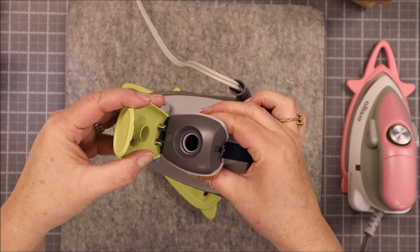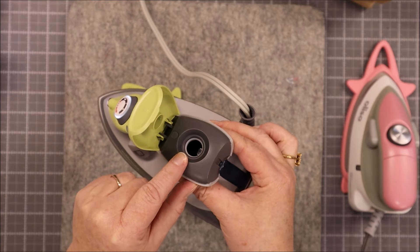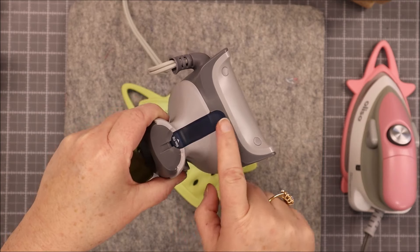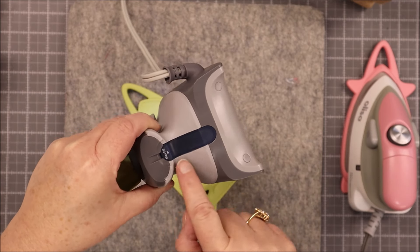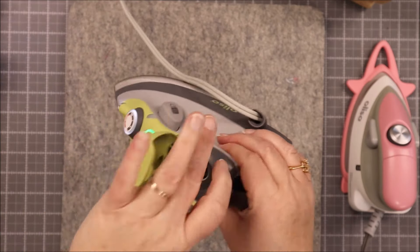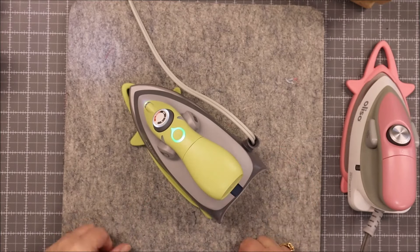The back pops up on the handle and this is where you are going to fill your water. It does have a guide for your water so you can see how much water you have in here, and it also has a spot that says maximum fill — so don't fill it up higher than that or it will leak — and then you just simply pop that back down.